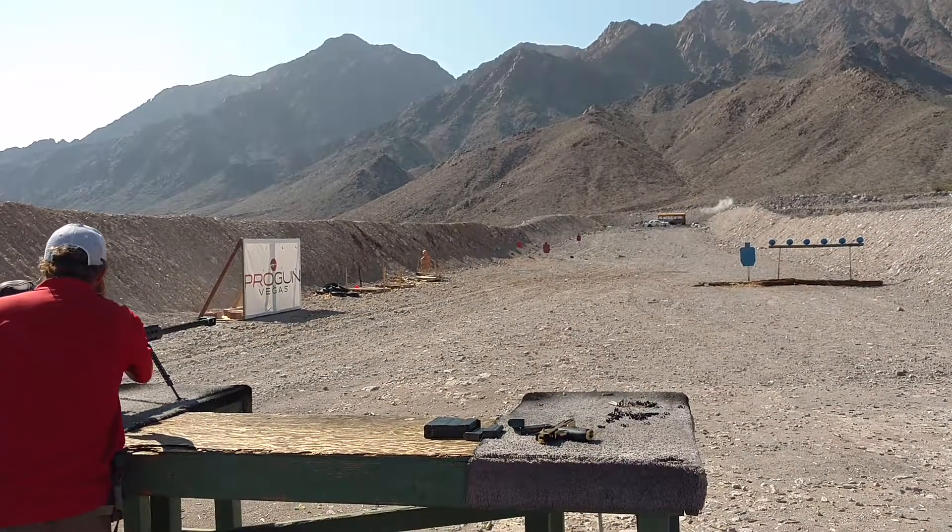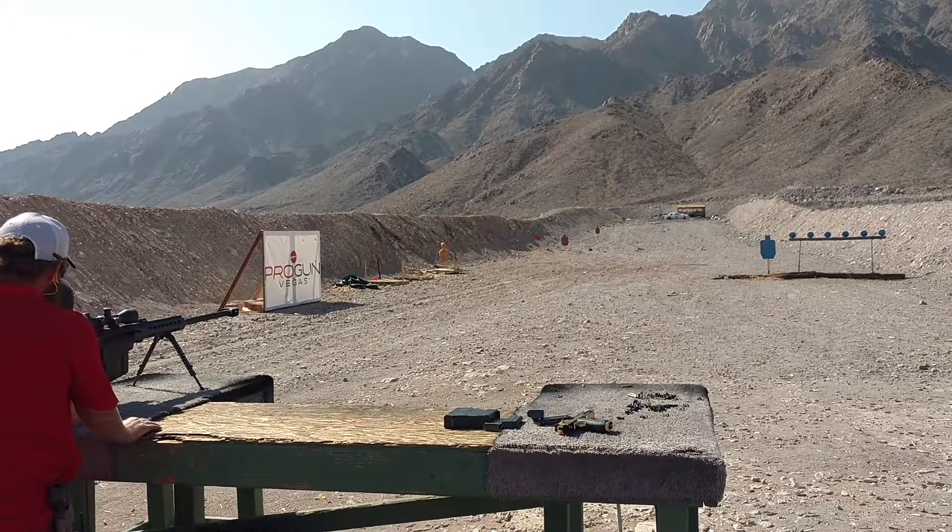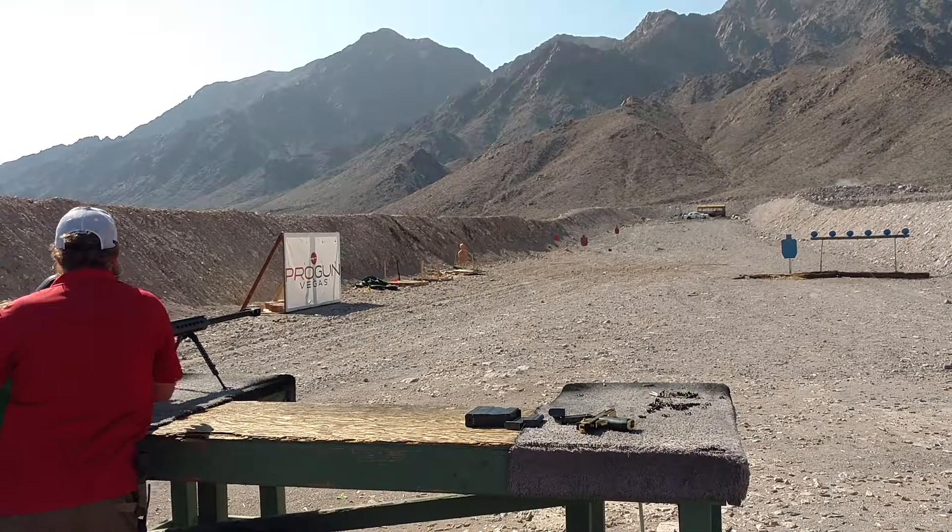Oh, shit. Let me try this one. A little bit better? It's blurry. Let me go back. That's good.